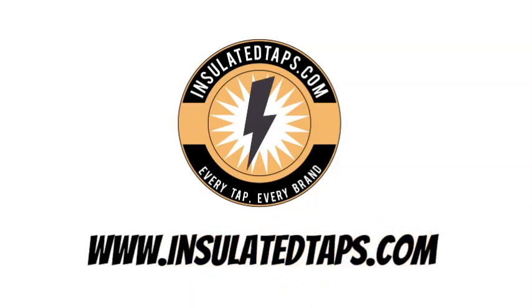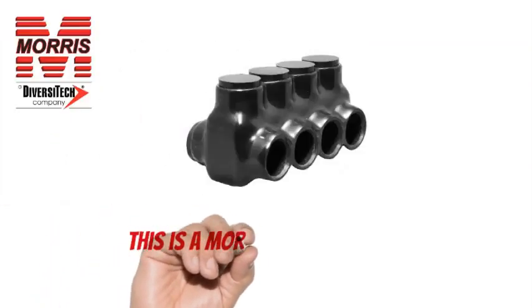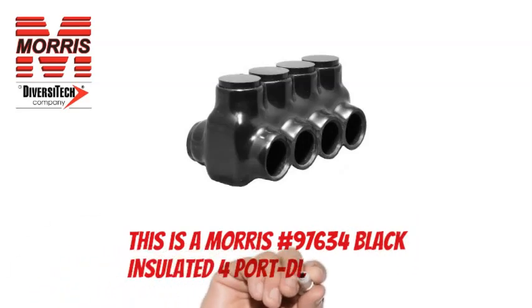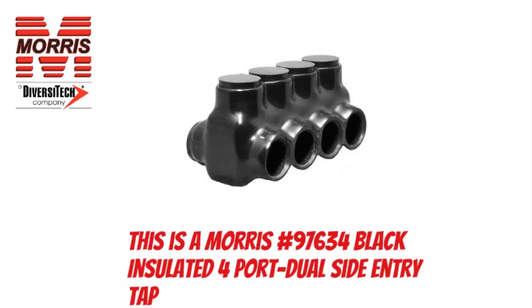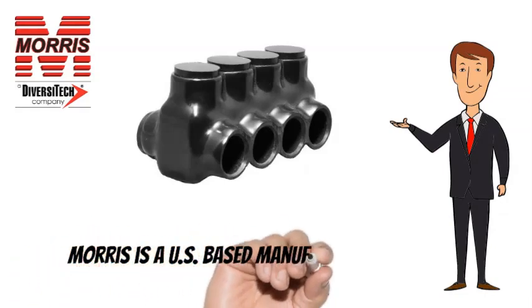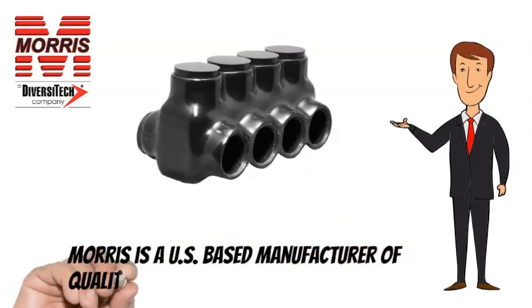www.insulatedtaps.com. This is a Morris No. 97634 Black Insulated 4 Port Dual Side Entry Tap. Morris is a US-based manufacturer of quality lighting and electrical products.